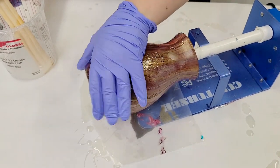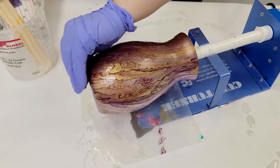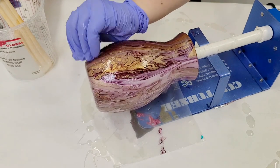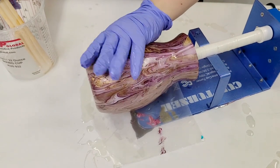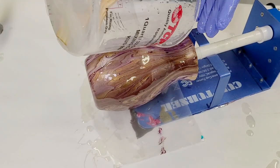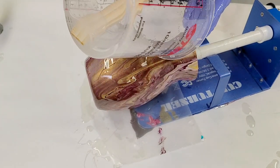This resin is brand new and it is just perfect for all kinds of projects, including coasters, sealing your artwork, sealing vases. I've already sealed a whole bunch with this resin.